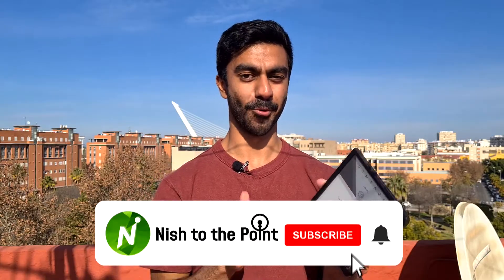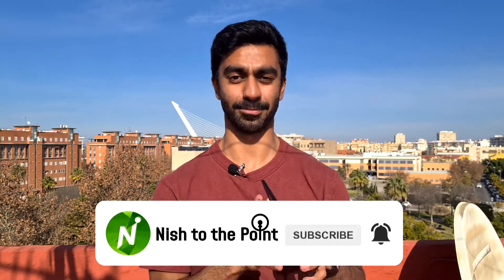Now, before I move on to some more juicy tips, please do subscribe if you haven't already. It helps the videos get out there to more people, and I'd really appreciate it.